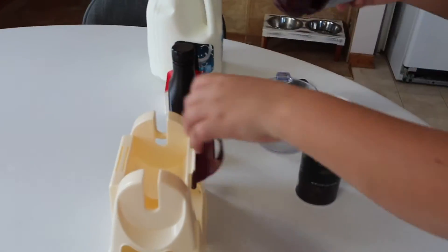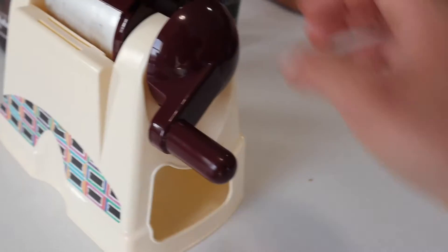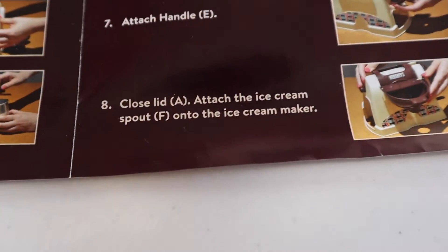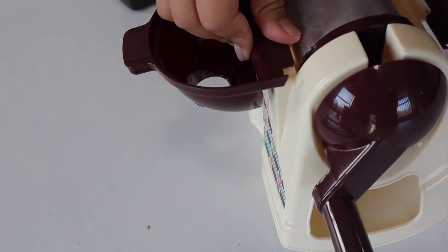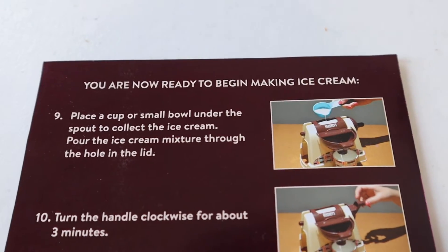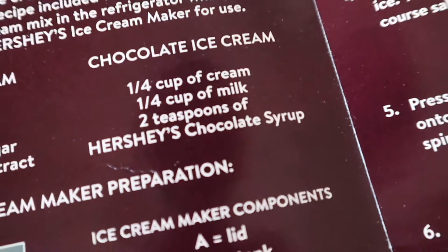We're putting the cover and the spinning handle back under the ice tank, then pushing it down to lock it into position. After closing the lid, it says to attach the ice cream spout to the maker — here's the spout. Then it says you are now ready to begin making ice cream.